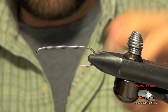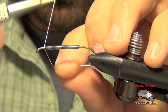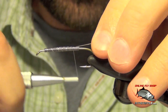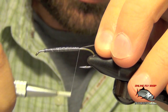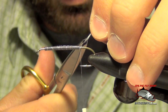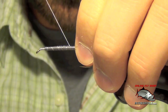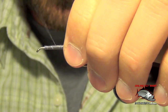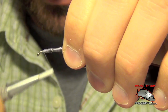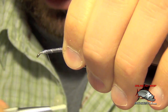Here we're going to tie a streamer called the double bunny. First thing I did was I put some .025 or .030 lead wire down. Now I'm going to secure that lead wire by putting some thread wraps through the material, going back and forth a few times. It doesn't have to be very pretty — it just has to keep the wire from sliding around. We're going to cover it all up anyways.